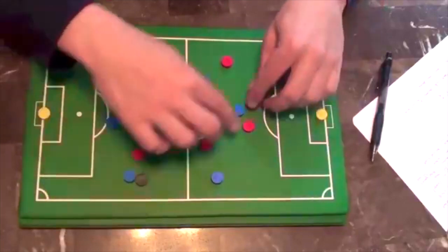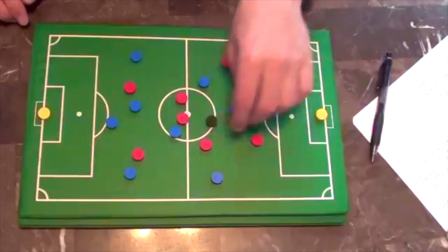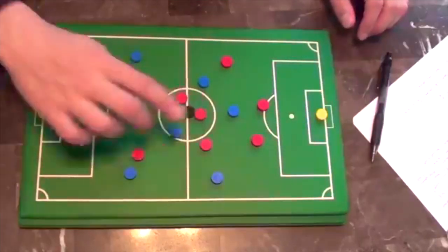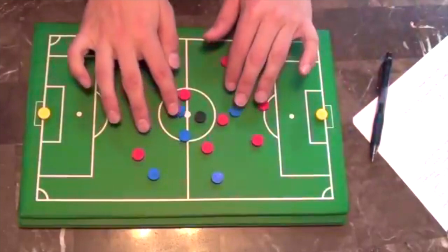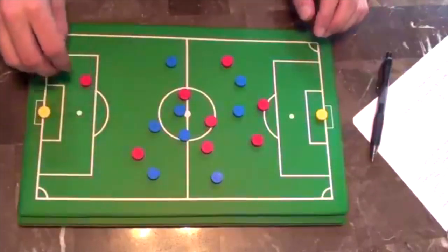But if every time the ball comes to you and you have someone on your back and you panic and you take a bad touch or you just have a bad touch and you lose control — what happens is everyone is trying to advance up the field and you lose the ball. And they're going the other way. Everyone's coming this way, their team starts going that way — boom, counter-attack. We're gonna get hurt.